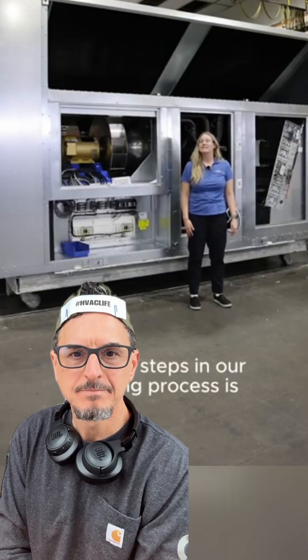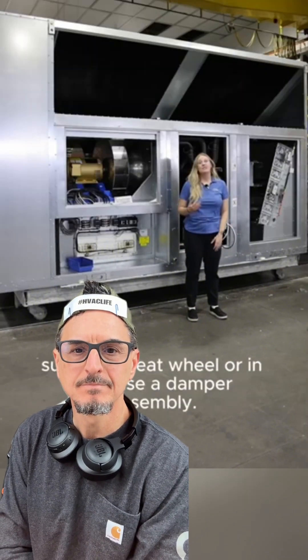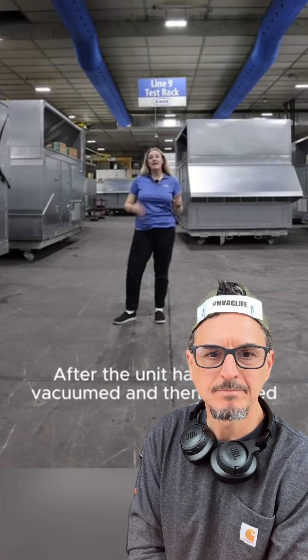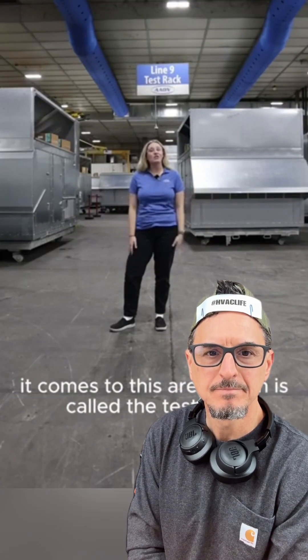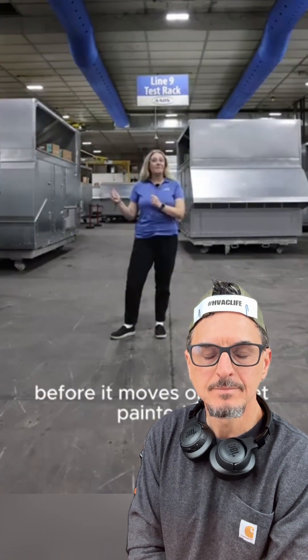Our final steps in the building process include installing any final posts along with any other selected components, such as a heat wheel or, in this case, a damper assembly. After the unit has been vacuumed and then charged, it comes to this area, which is called the test rack. This is where we perform a functionality test on every single unit before it moves on to get painted.